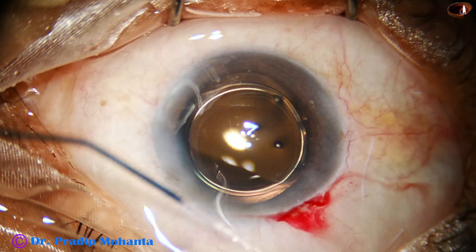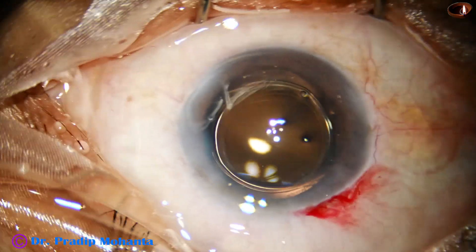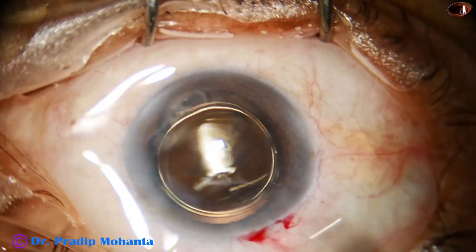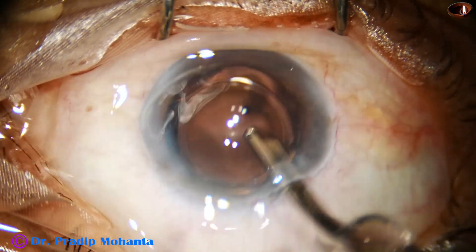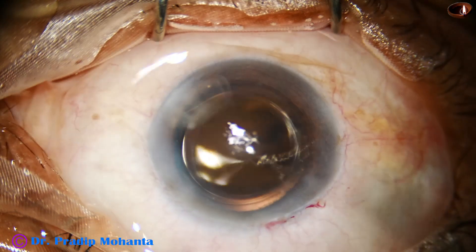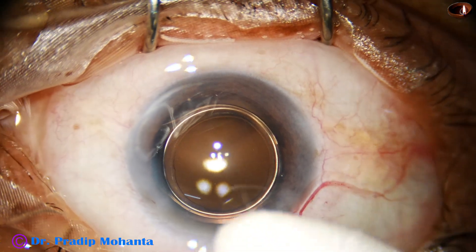The side port is closed by corneal stromal hydration. This is the final lavage of the anterior chamber. The anterior chamber is nicely formed, the integrity of the wound is confirmed, and the case is concluded.